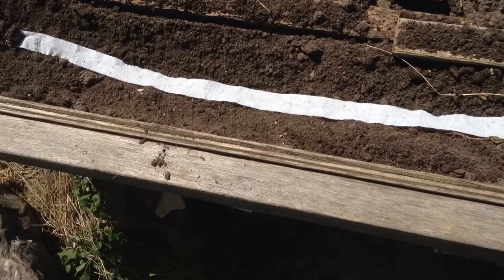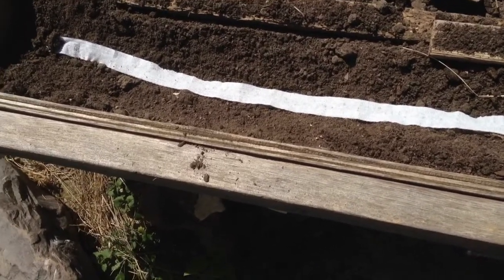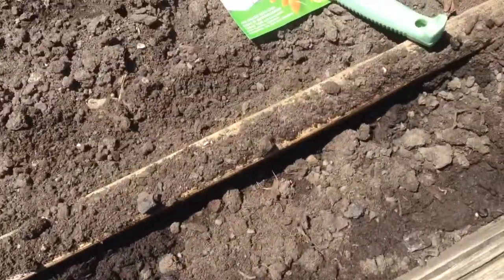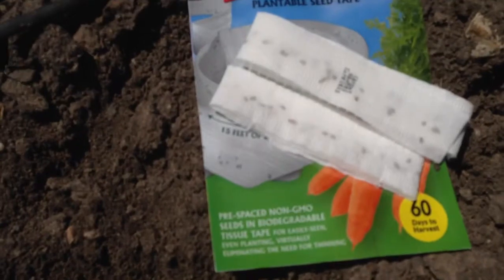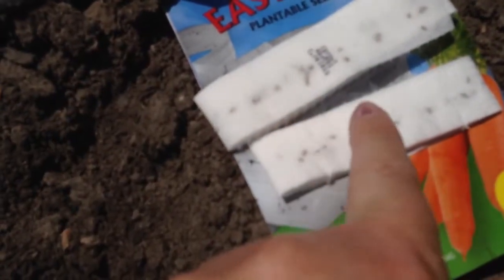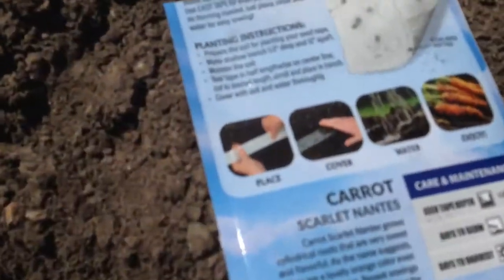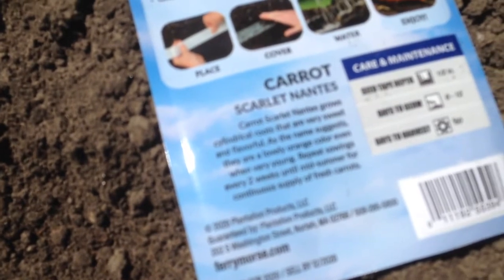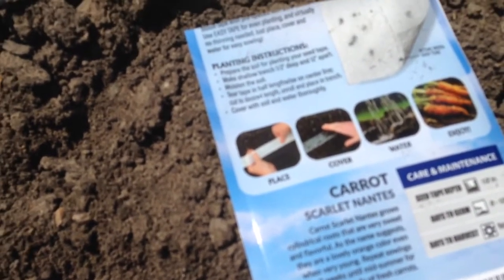Especially since I have squirrels — you might have seen the video where I have some really overbearing squirrels that dig quite a bit. Just looking at this seed packet, this is the first time I've tried this particular brand with seed tape. It comes and you just separate out these two lines. It's called Scarlet Nantes. This was five dollars — there are five hundred seeds in here. It's very difficult with these tiny seeds to get them separated out, so seed tape is very helpful for that.